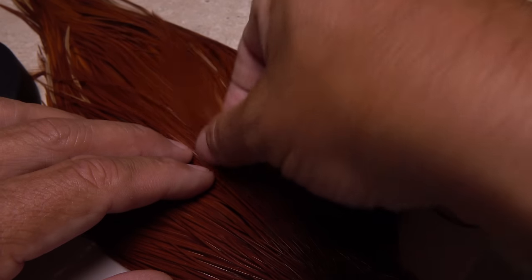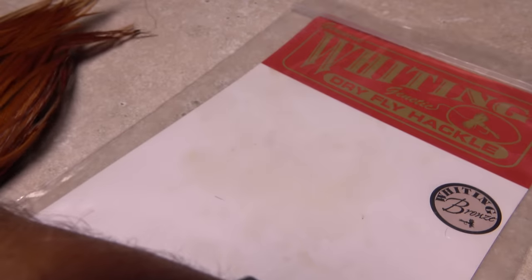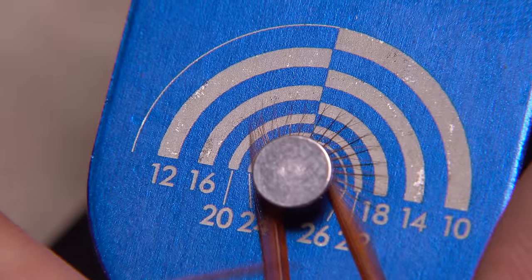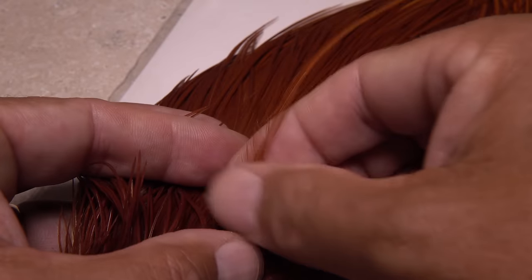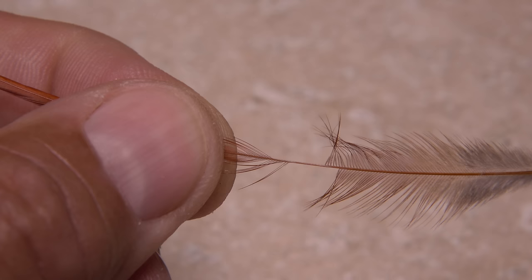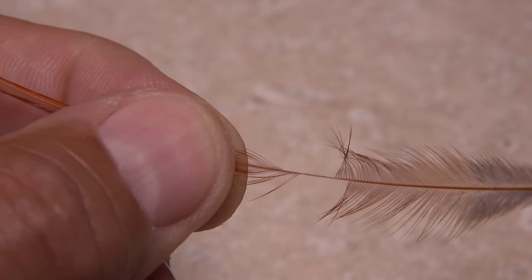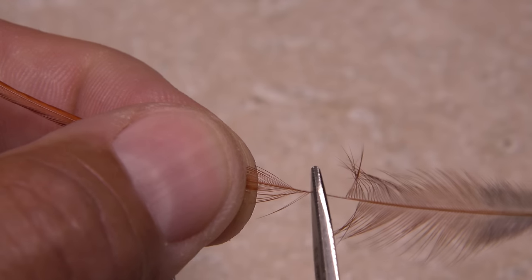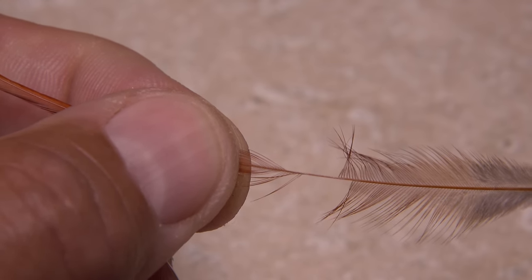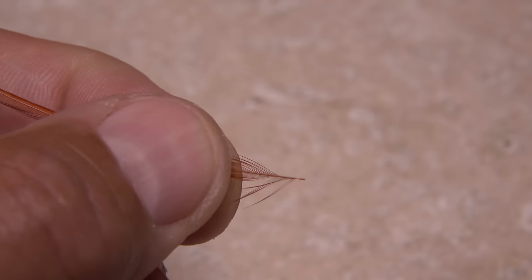The rear hackle on a Renegade is traditionally brown. Select a single likely feather from the neck and, before removing it, make sure the barbules are of the correct length. When you're satisfied, pluck the feather free from the skin. To prep the feather, strip away the lower fuzzy fibers and, with the shiny side facing you, strip off a few more from the upper side of the stem. This will encourage the hackle to wrap correctly. You can then snip the excess butt end off, leaving a small amount of stem for tie-in.